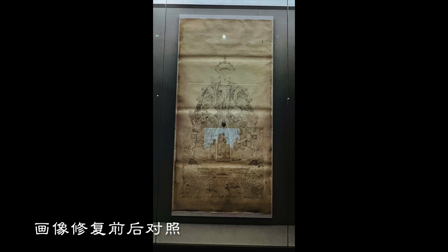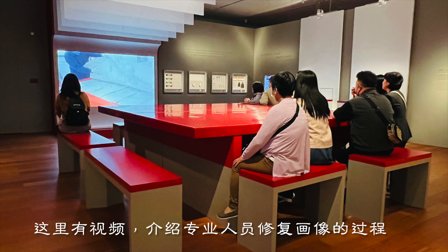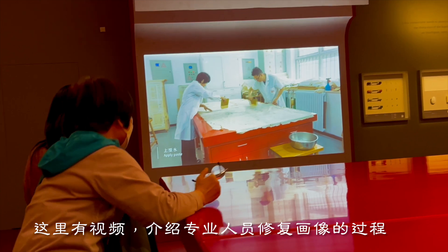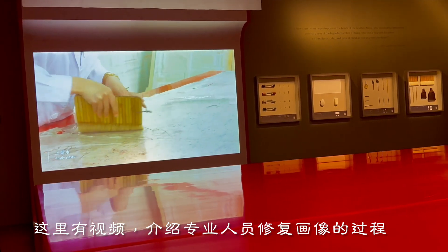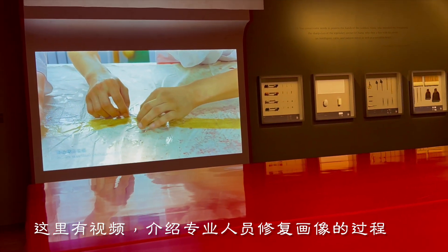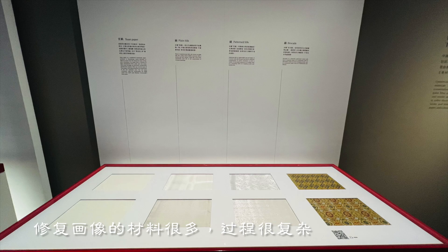There is a comparison shown before and after portrait restoration. A video here introduces the process of professionals repairing portraits. There are many materials used to repair the portraits and the process is very complicated.